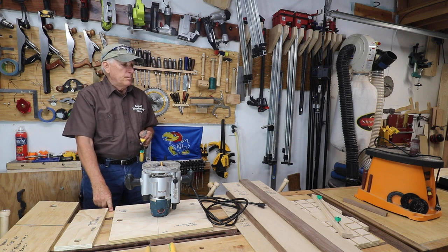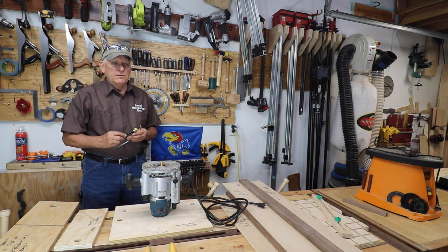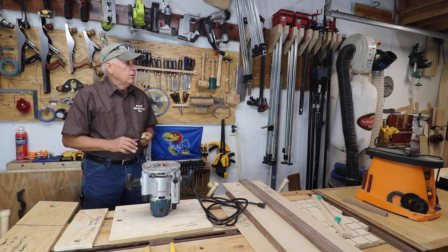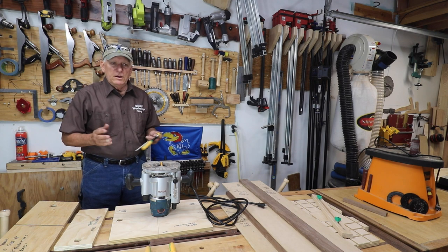I just finished my Samurai Carpenter workbench. I'm going to do some deck furniture next — basically a big comfortable chair and a footstool to go with it. But before I got started with that, I thought I would build some new jigs for my workshop.